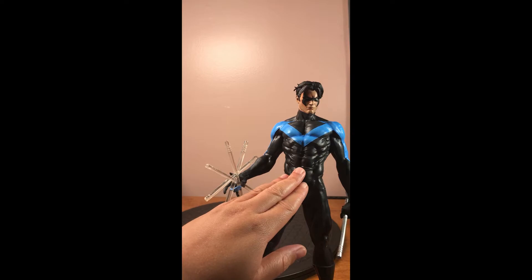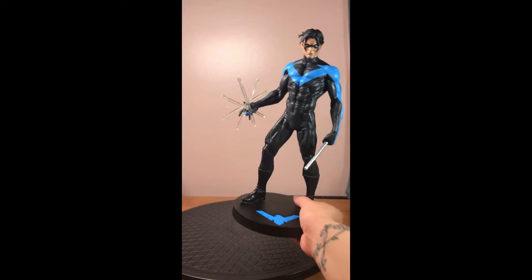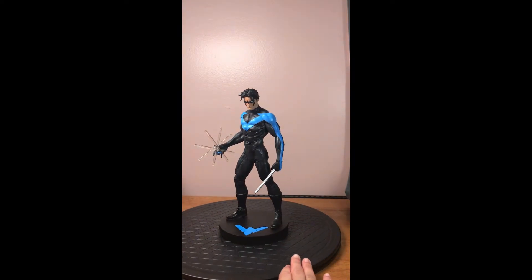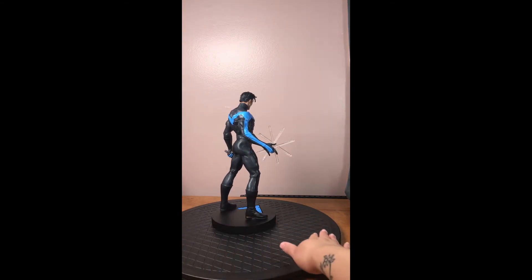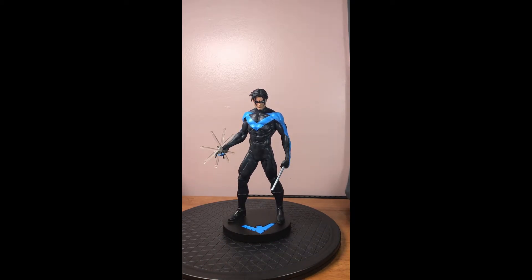You can literally see where his costume is stretching over his muscles, and I just think that it's phenomenal. So let's just give it one more quick spin here. This is the DC Designer Series Nightwing by Jim Lee. Let's bring in the box itself and give that a little look.